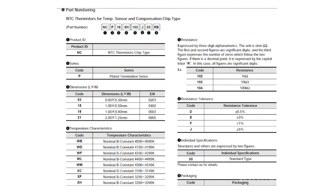Murata is launching a new NCP line of its popular sensitive, unpackaged NTC thermistors. The company now offers thermistors with tolerances of ±0.5%, intended for operation within household, industrial, and automotive temperature ranges.